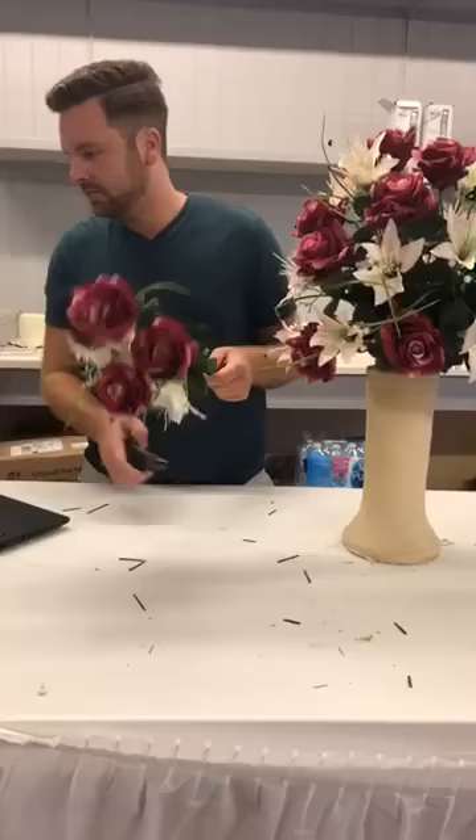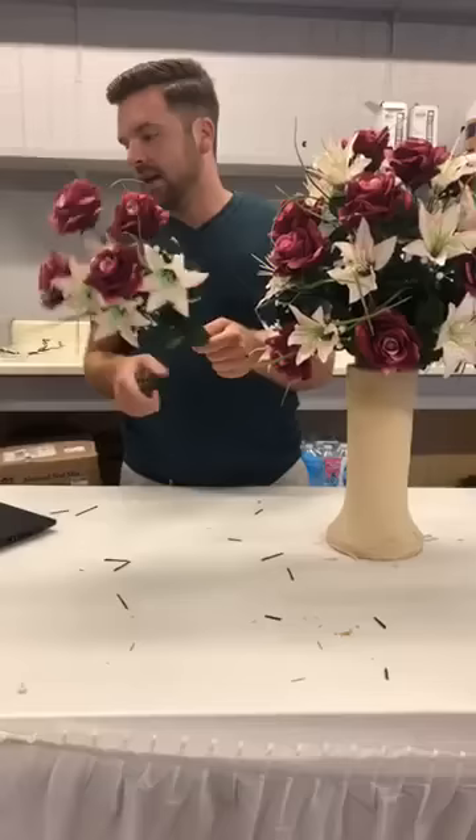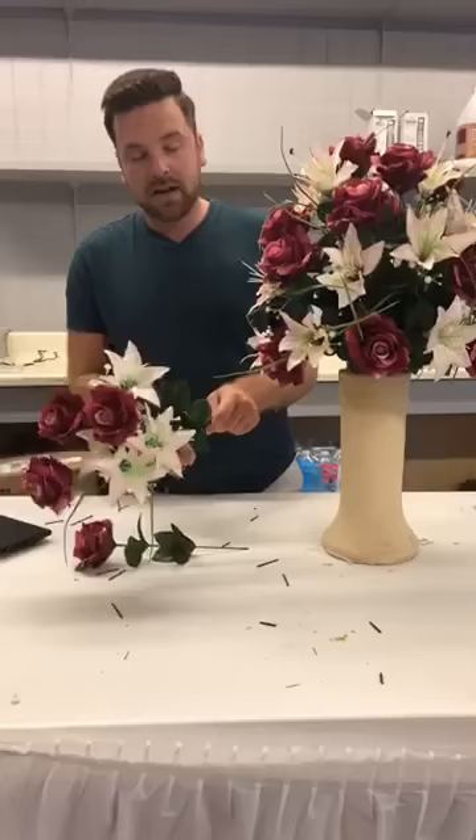Depending on how strong the winds are, yes they could blow out — so I would always put glue in there. I'm just doing this for demonstration so I'm not gluing right now, but I definitely would in practice.